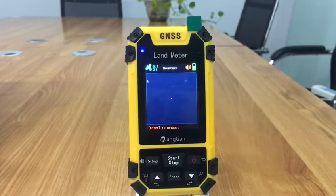Please walk to the foot of the mountain. Press enter to measure, then press the enter button and proceed from the foot of the mountain.